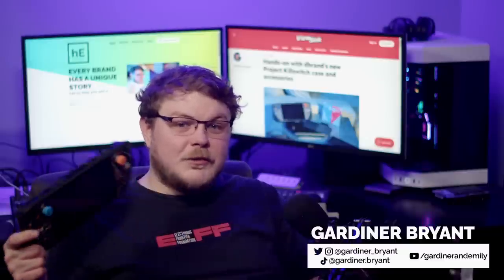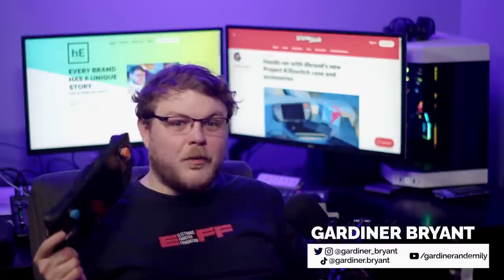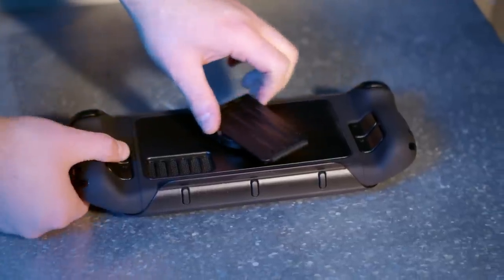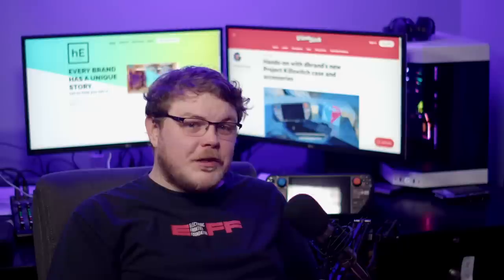I've had my Project Killswitch case for just about a week at this point, and it's pretty much as awesome as the previous model, though there are a few minor issues that we'll get to in a minute. Unfortunately, I couldn't get a full and proper review of the original Killswitch before they postponed the original design. So this video is going to serve as much of a review of the final Project Killswitch as it is a comparison to the original.